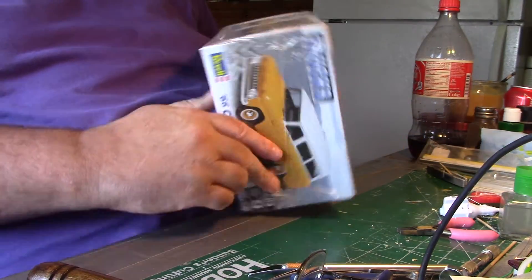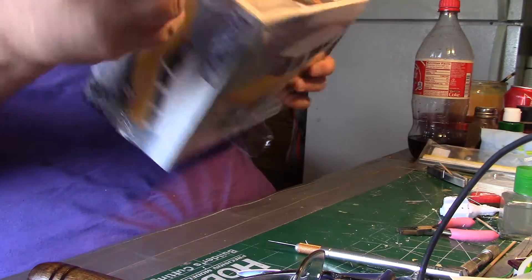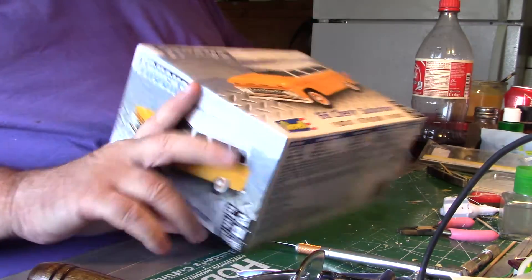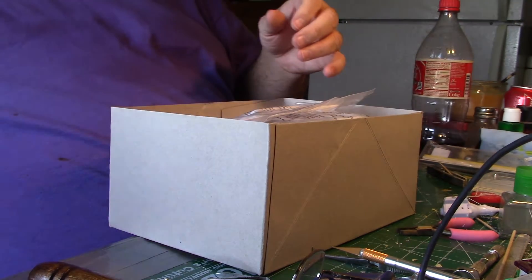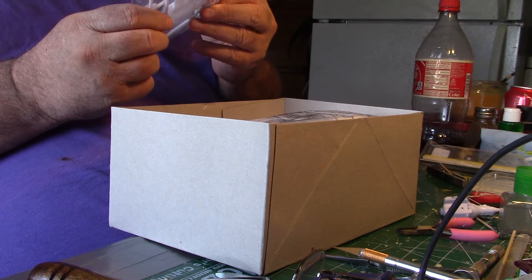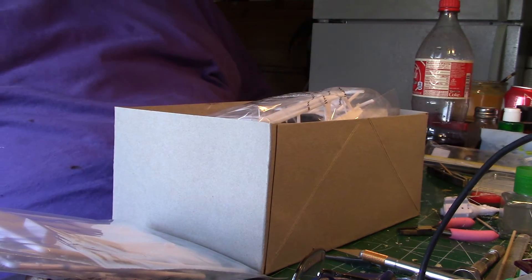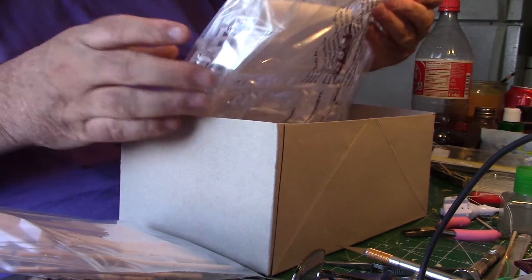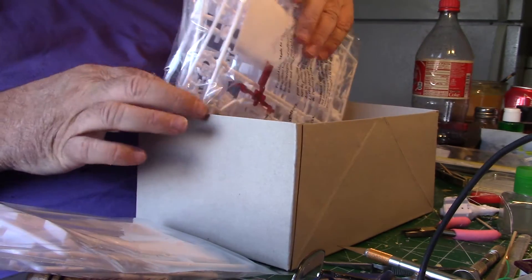Want to look in the box? I kind of do. I might as well. Ooh! Well, tons of plastic in here. I don't think I'm going to take it out of the plastic box.